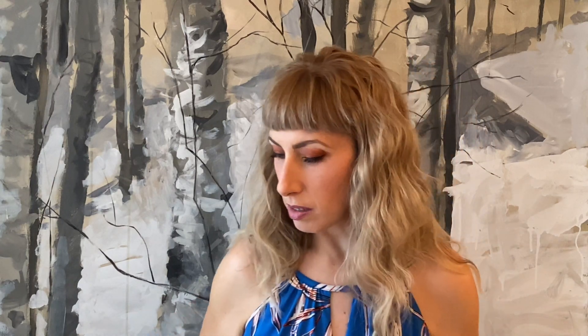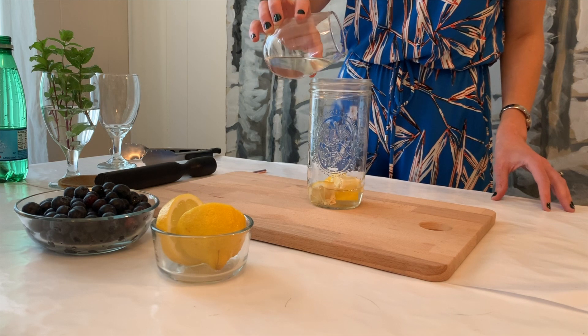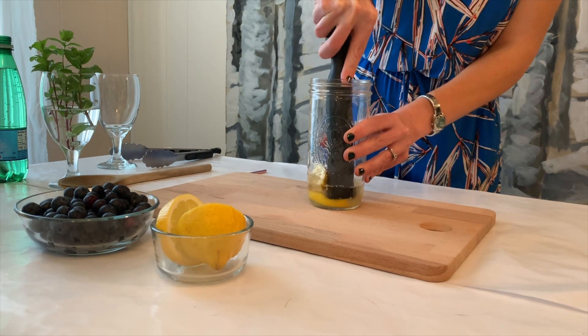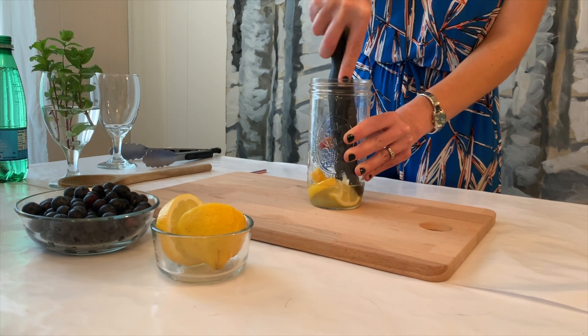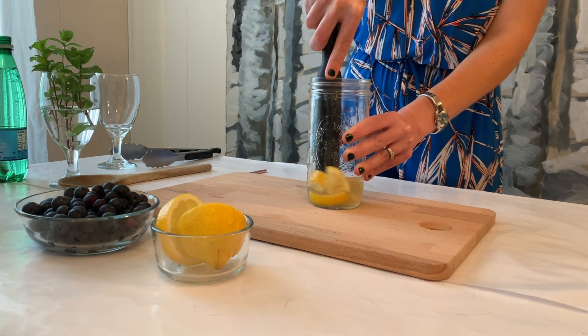We're going to put a couple of slices of lemon into a mixing glass and add about an ounce and a half of simple syrup. Next, we're going to muddle the lemons and the simple syrup, which is going to release some of the aromatics from the skin of the lemons as well as some of the juice.